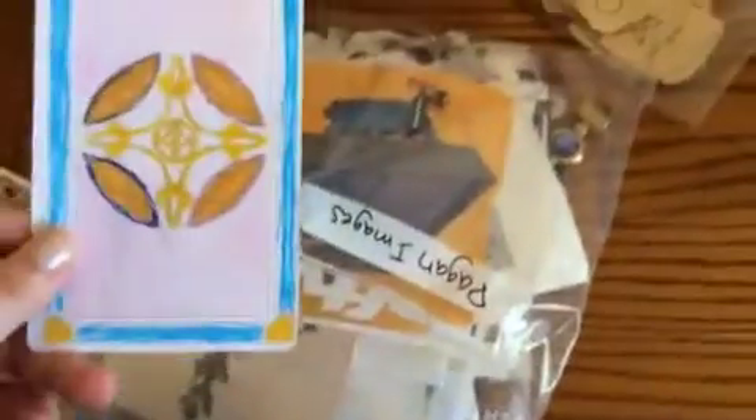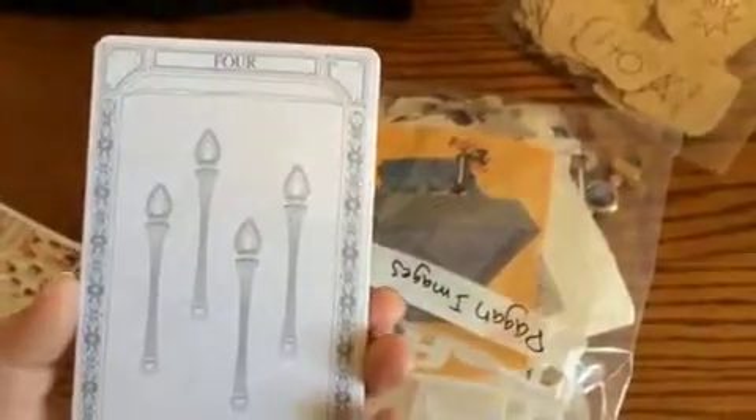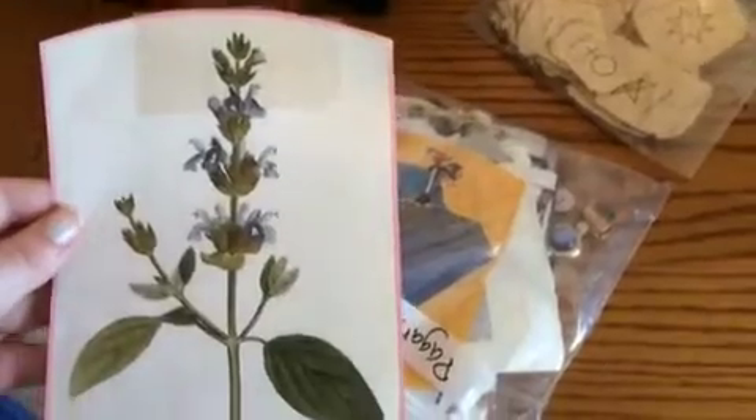Some of the cutouts are color-it-yourself cards — like a 'four of wands' card I'm going to use on the uncolored side. And some of it is like a card with tape on it for some reason — it's some type of herb or plant. There's all different kinds of stuff in here.